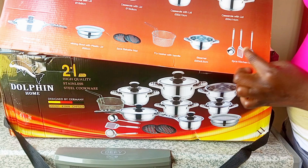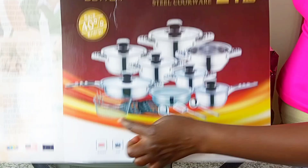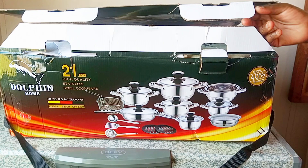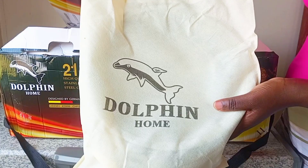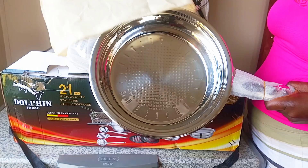I'm going to show you everything that is here, so stick around and I'll tell you where I bought them and the prices. It's a 21-piece Dolphin set. I've been using these pots now for two weeks — I wanted to use them before showing my people and giving a good review.